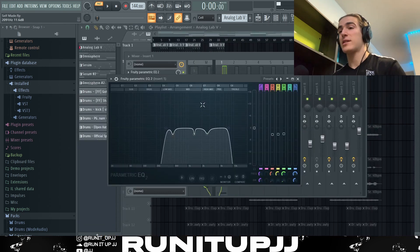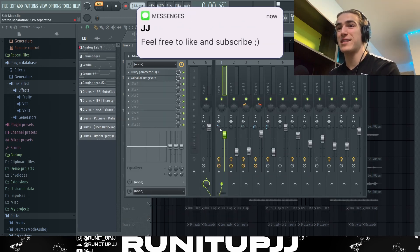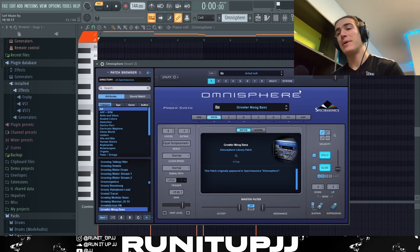As for effects, I've got a very basic EQ, then a nice little reverb, and on top of that I stereo separated it a tiny bit — around 31. By doing all these different things it makes the sound more ambient and really enhances that Baby Keem ambience.